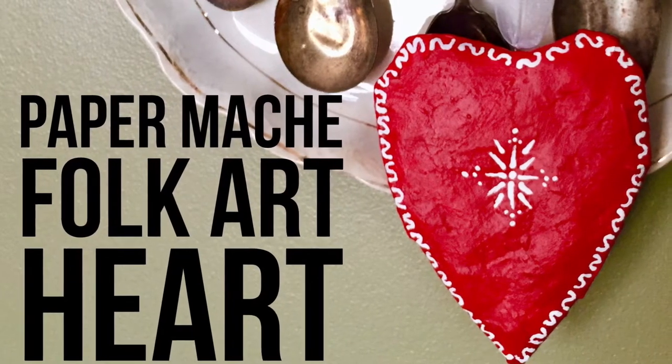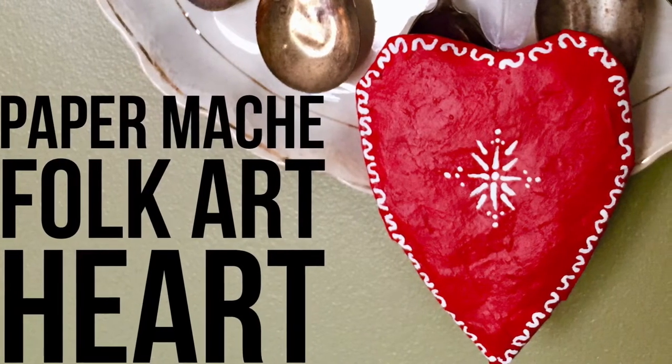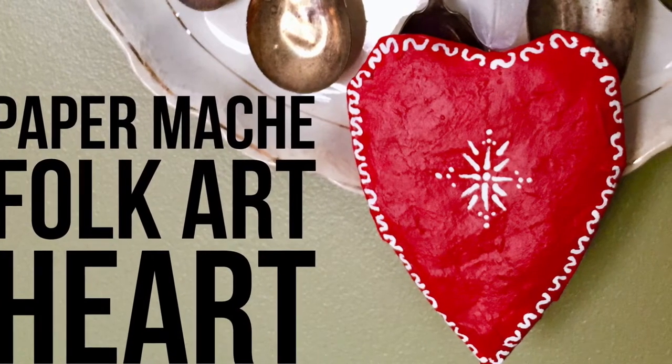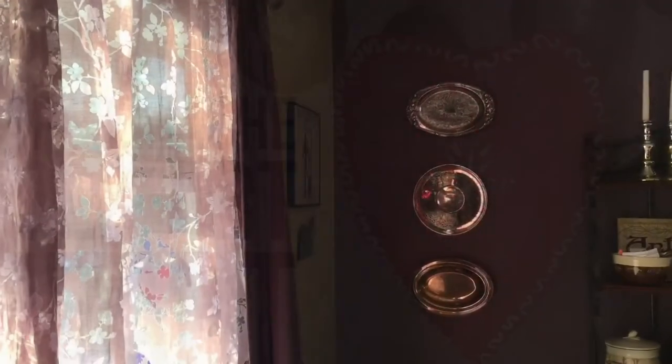What is your favorite part of February? I hope you said Valentine's Day. This paper mache heart is perfect for Valentine's Day or any time of year and I'm going to show you how easy it is to make.